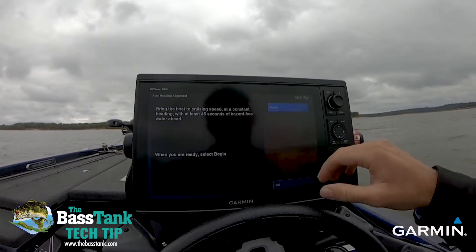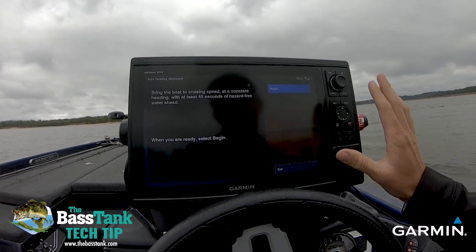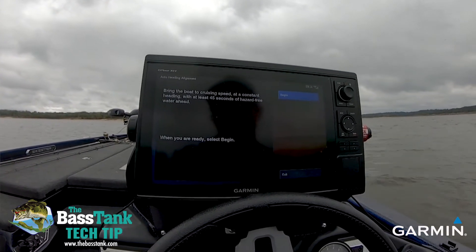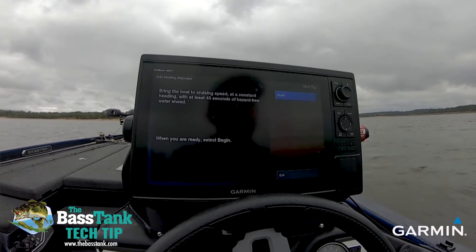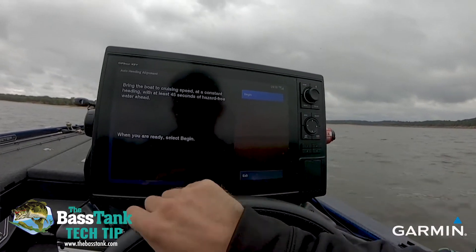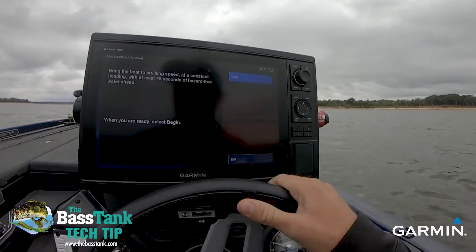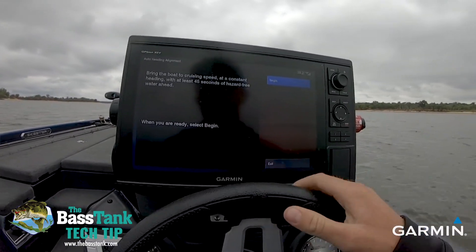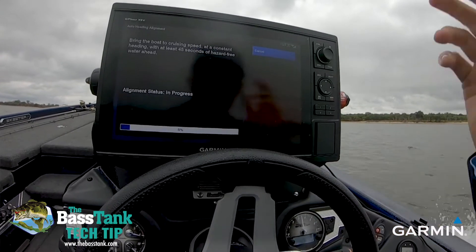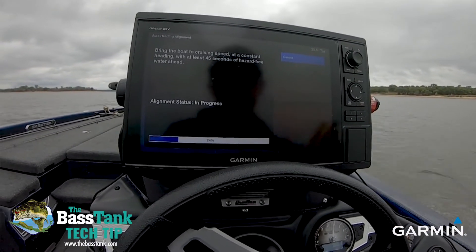When I hit Select on this, it's going to say: bring the boat to cruising speed at a constant heading with at least 45 seconds of hazard-free water. You're not going to have your chart for this, so make sure there's nothing under the water and that you have plenty of room — you just need about a quarter of a mile. I'm going to start the motor and get us going in a constant heading, because you don't want to change your heading. Make sure the motor is straight in gear, select Begin, and take off nice and smooth. It usually doesn't take but about 30 to 45 seconds.